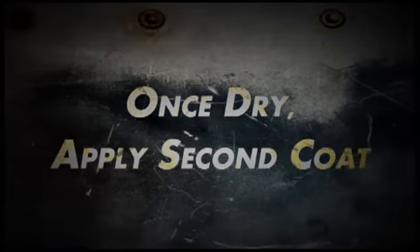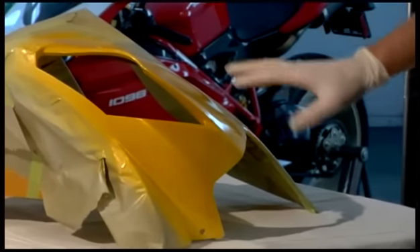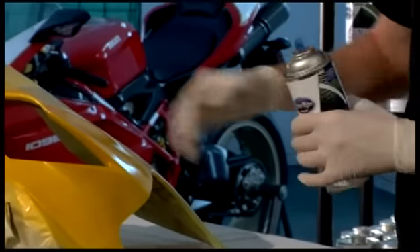So we've let this first coat dry. It's even and covered well, but it's not dark enough, so we need to add another coat.